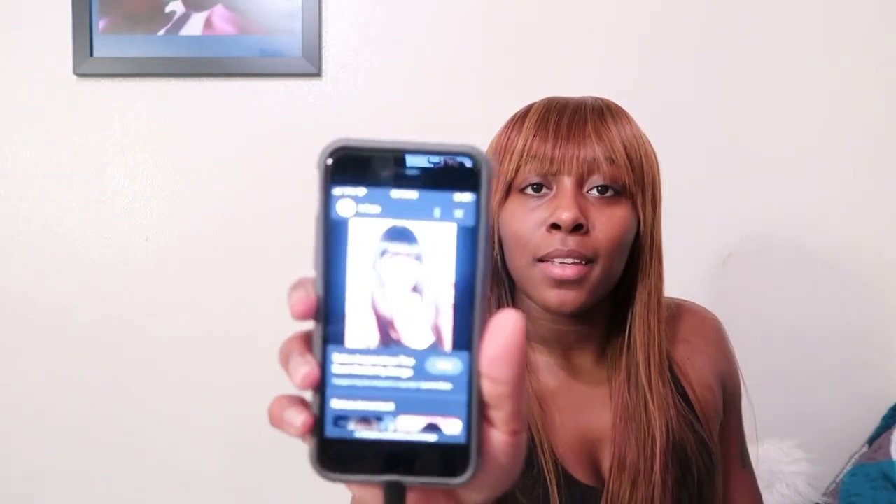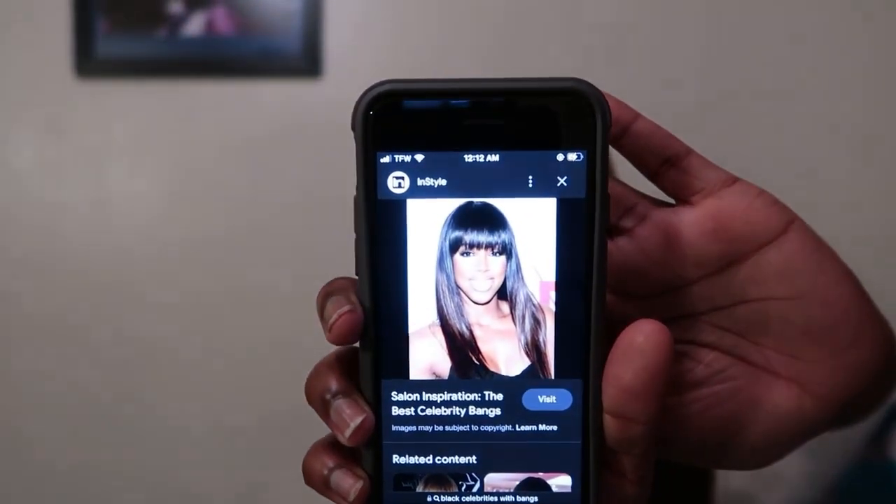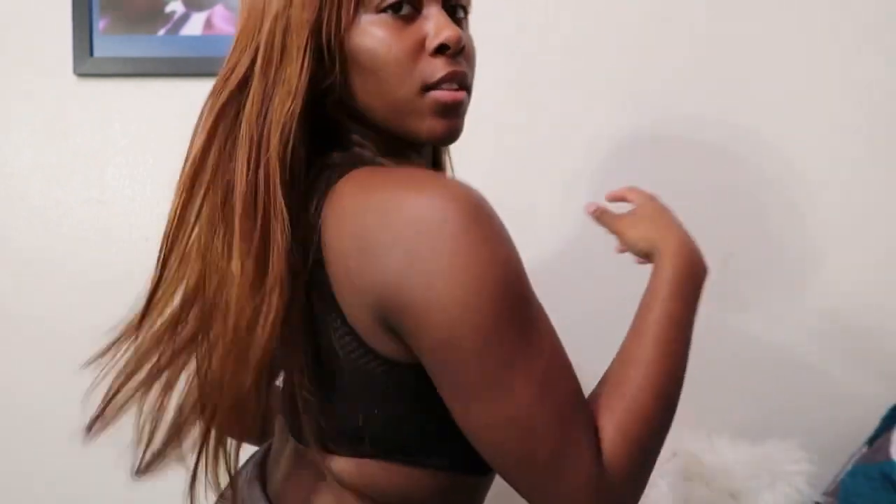I think I was just low-key disappointed in it. Like, what in the actual hell did I get myself into? I said I look like Kelly Rowland with that wig on. Now that I dyed it black, that's what it gives me vibes of — Kelly Rowland. I should show y'all what it looks like after being dyed black for almost three months.